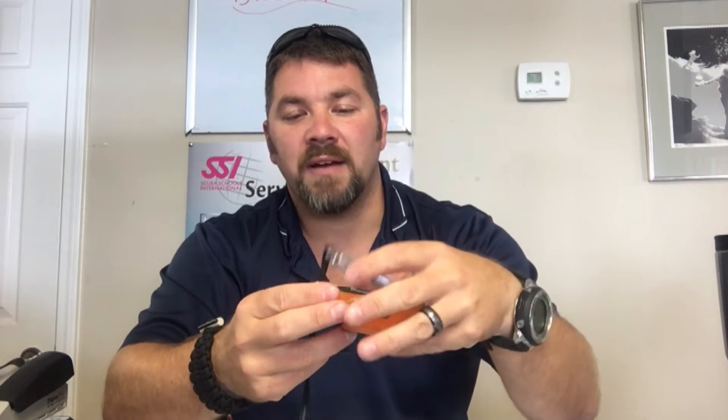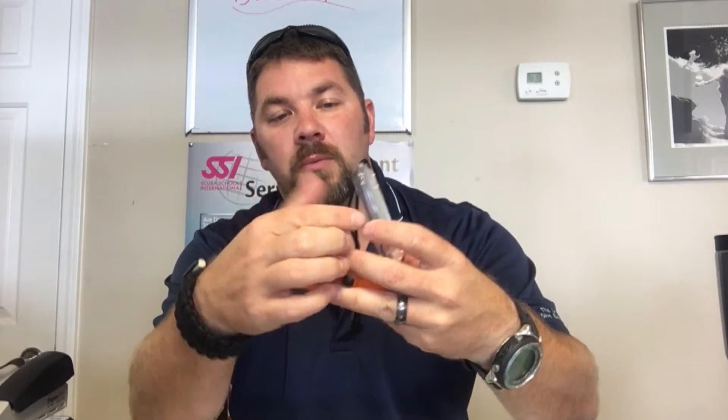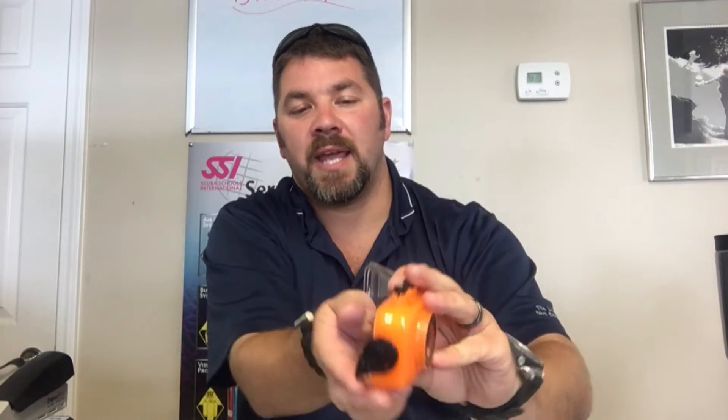One, it's very inexpensive. Two, the camera itself is usable outside the housing. I can actually open the housing up here — it's sealed with a big rubber o-ring — take the camera out, and use it on land without the housing. There are several different accessory buttons on the camera as well.